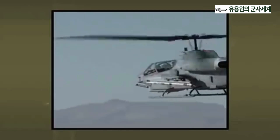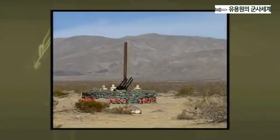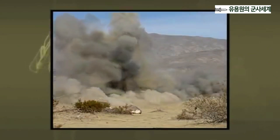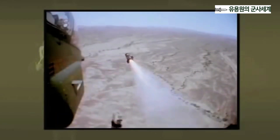APKWS fills the weapons gap that exists by providing a precision guided rocket that will eliminate soft and lightly armored targets. It is not intended to replace the current requirement for unguided rockets used for area suppression, illumination, obscuration, or marking. It is also not designed to replace the need for a high-yield anti-armor weapon such as the Hellfire Missile.